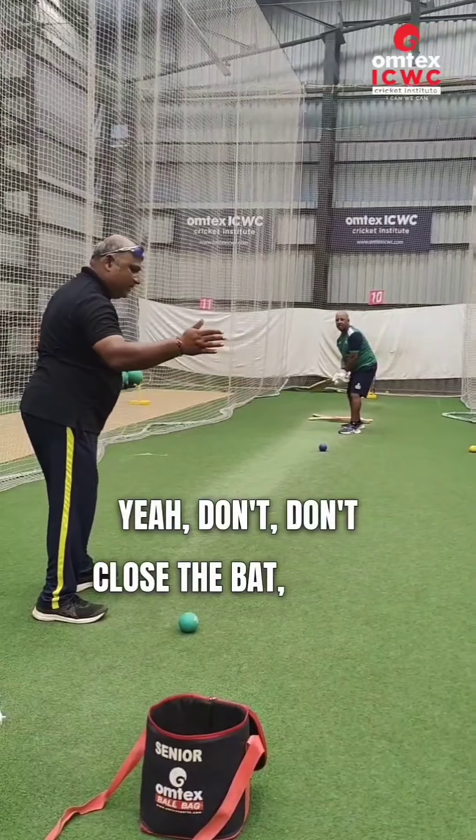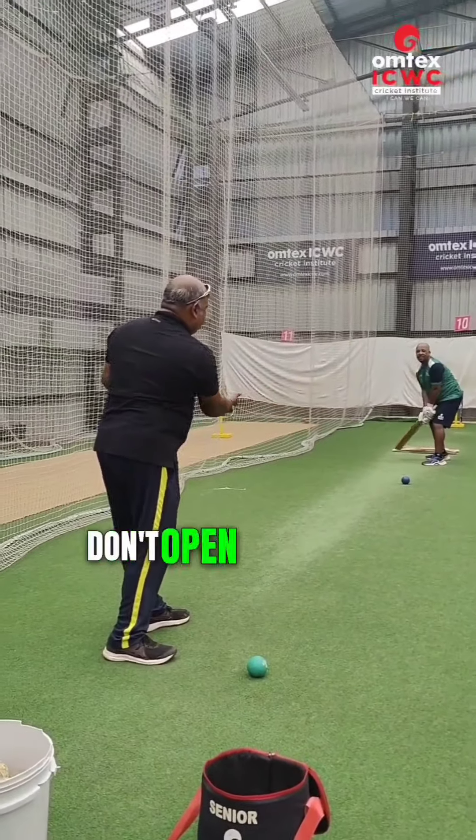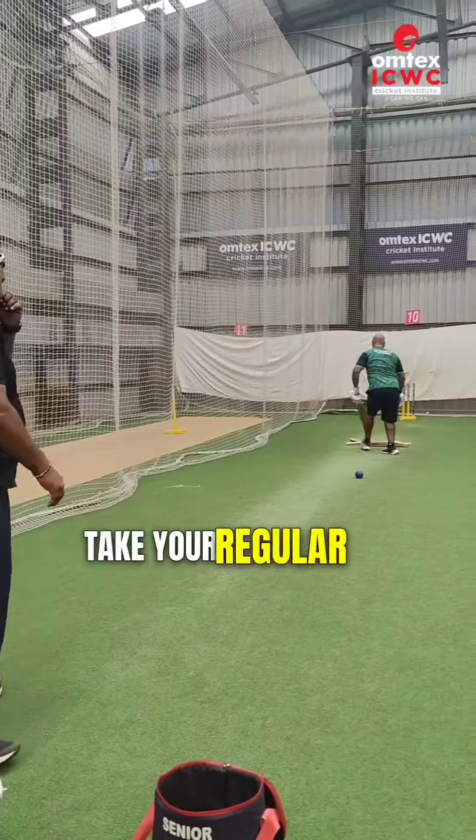Don't close the bat — keep the full face of the bat. Don't close it, don't open it — keep it parallel. Now change the bat, take the regular one.